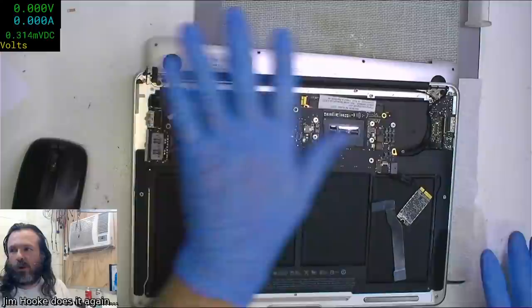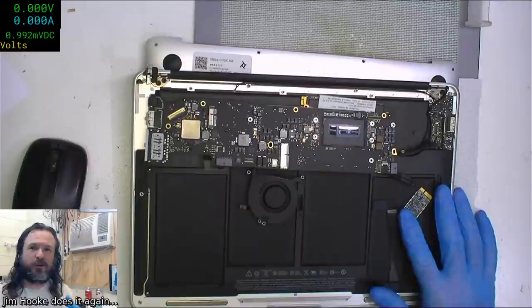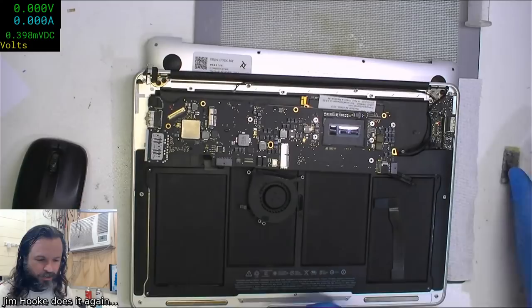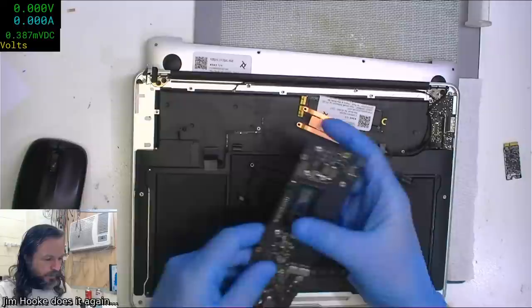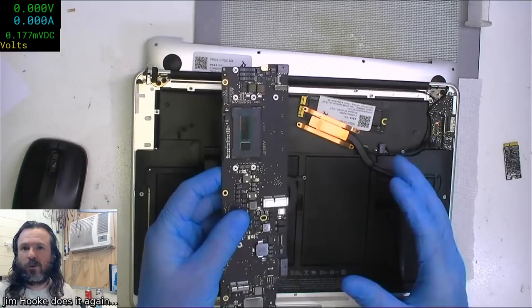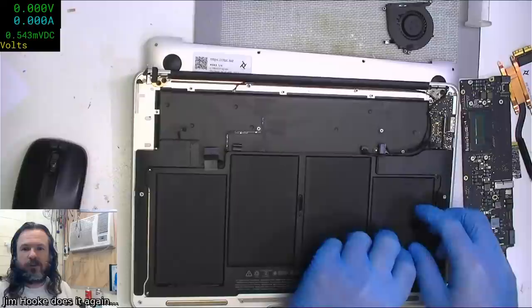I'm really happy with that. The quality and color saturation seems to be a lot better - I don't know whether that's simply because it's going through the HDMI adapter. There's some blur, but at 30 frames per second you can't have everything. The nice thing is I'll finally be able to zoom in on fine work when I don't want to use the microscope.